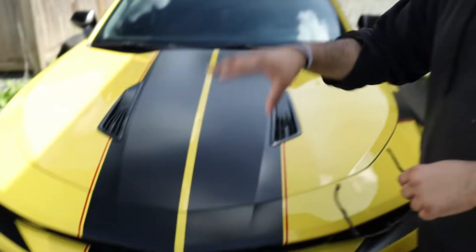As you guys can tell by the intro, we actually got new stripes on the car and it looks absolutely insane. Before we get into anything else, we'll take a look around the car. The first thing I should mention is we got dual stripes all the way from the front of the splitter all the way to the back of the car. We also got these red accents right here — this actually makes the car pop out a ton.